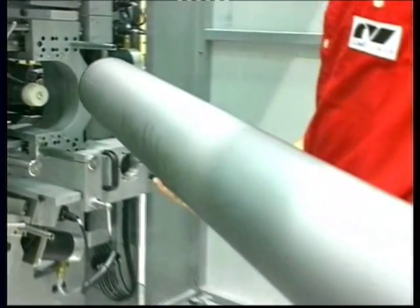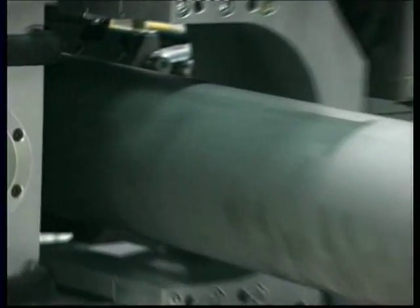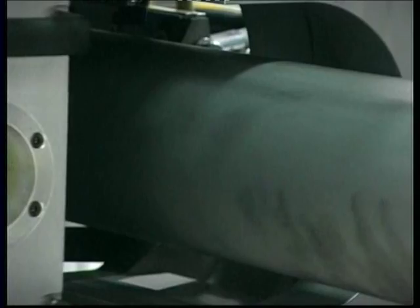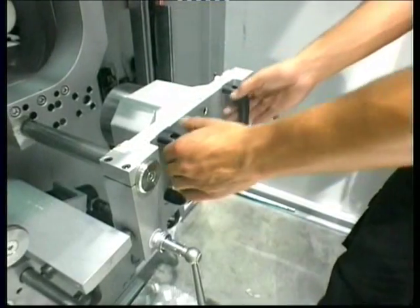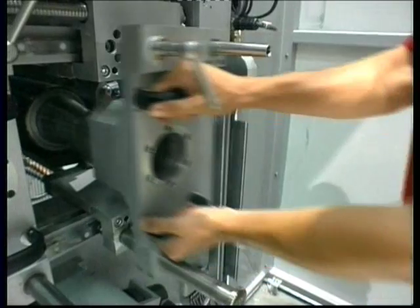And to make it even easier, as an option we offer an automatic roll-up door to access the press body. Less space needed, more comfortable, and shorter time to set up the next job.